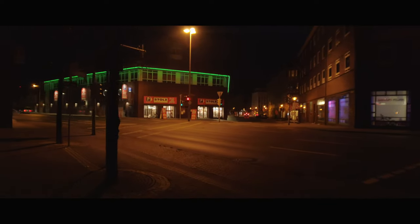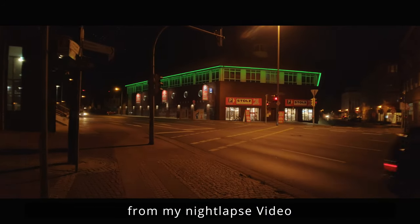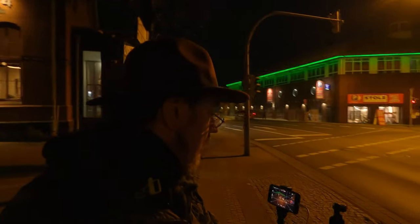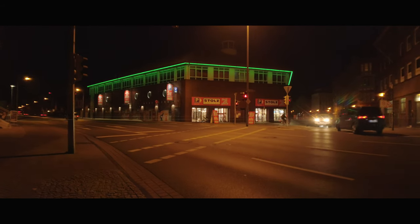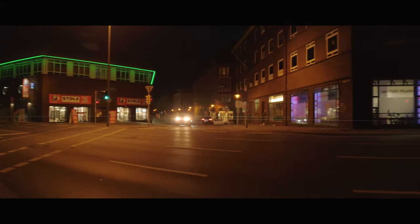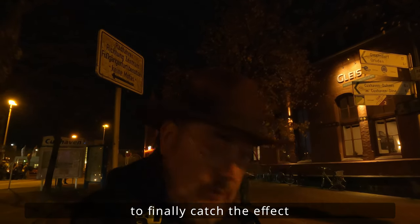Diese Szenerie kennt ihr vielleicht auch aus meinem Nightlabs-Video, inspired by Tron, den Film. Das lässt sich hier ganz gut filmen. Und es ist natürlich auch schön, wenn ich hier jetzt die Lens Flares der Scheinwerfer der Autos mit drauf bekommen könnte. Was aber so weit noch nicht so ausschaut. Lass mal schauen, dass ich gleich doch nochmal eine andere Einstellung versuche, um diesen Effekt auch noch etwas herauszukitzeln.